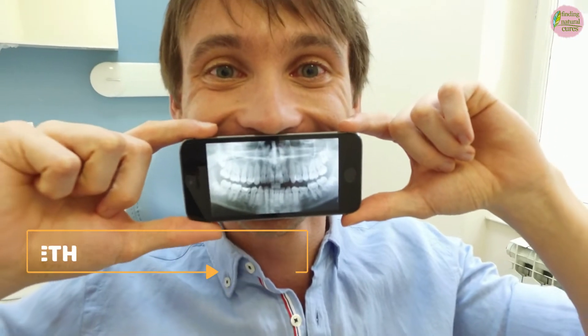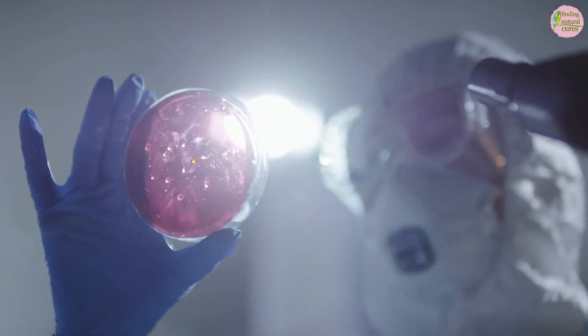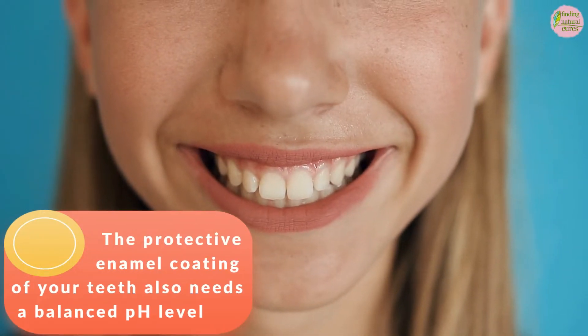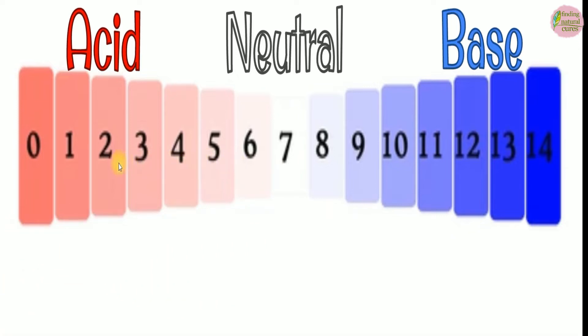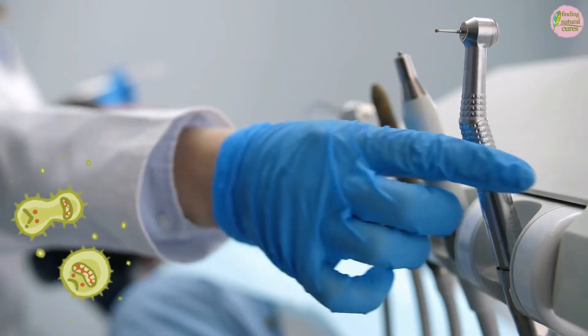2. Protects Your Teeth. A balanced pH level isn't just useful in keeping bad bacteria to a minimum. The protective enamel coating of your teeth also needs a balanced pH level. If the pH level in your mouth is too acidic, your enamel will begin to corrode.